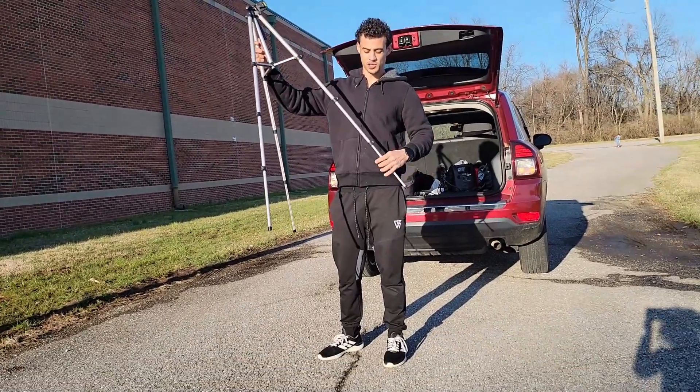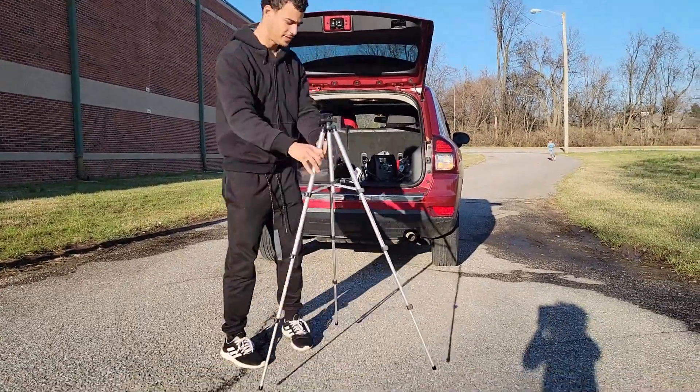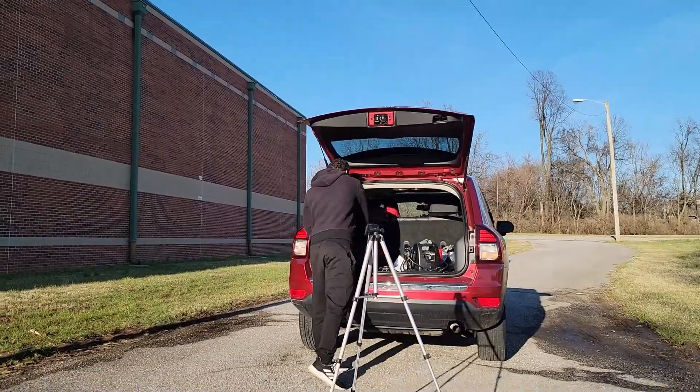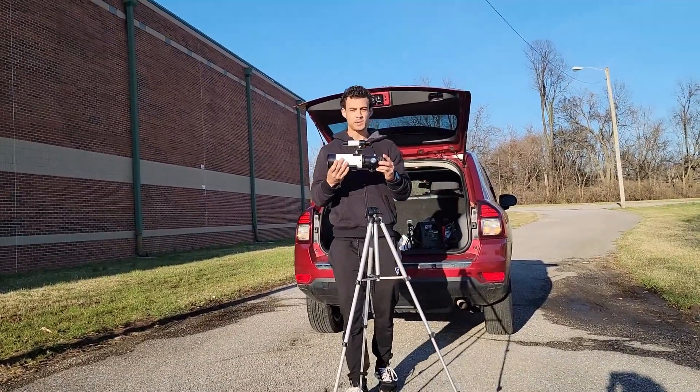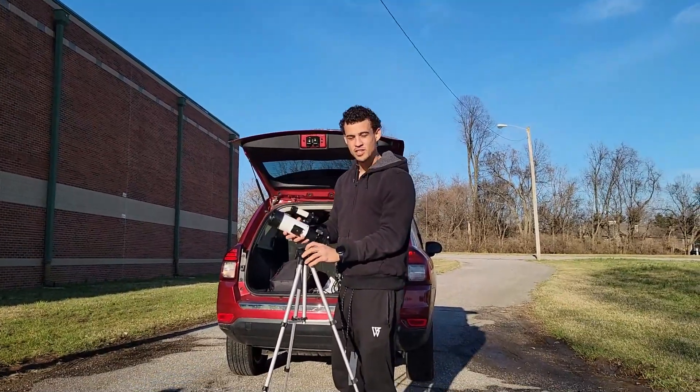This is what we're going to do. We're going to set up this tripod. We have my son's telescope and we're going to set it up today. We're going to use this telescope that we got from Amazon. We're going to attach the telescope to the tripod.